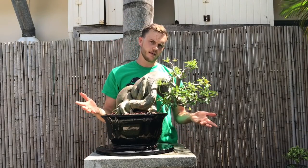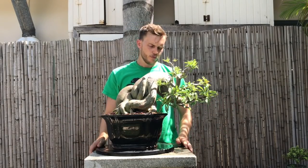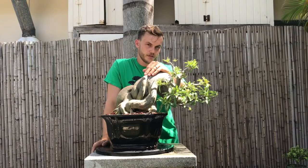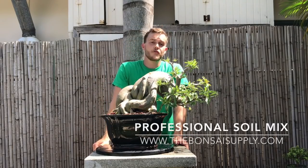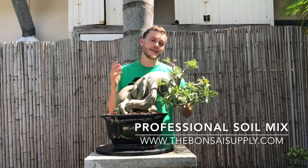Another question we got a lot from the last adenium video was: what type of soil do we use? We use our all-purpose professional soil for everything. We actually have two different professional soil mixers - one with pine bark and one without. The one we use for everything is made out of lava rock, pumice, turface, charcoal, and expanded clay.